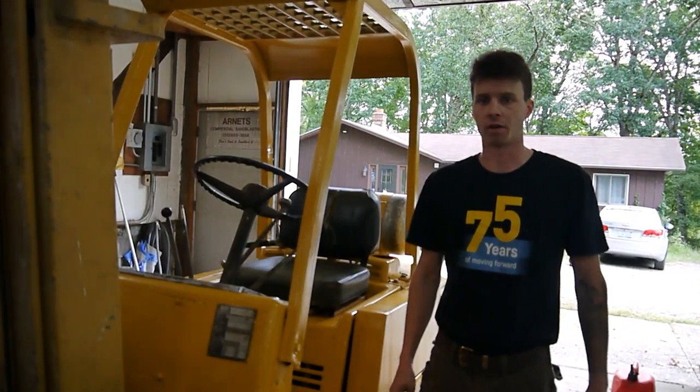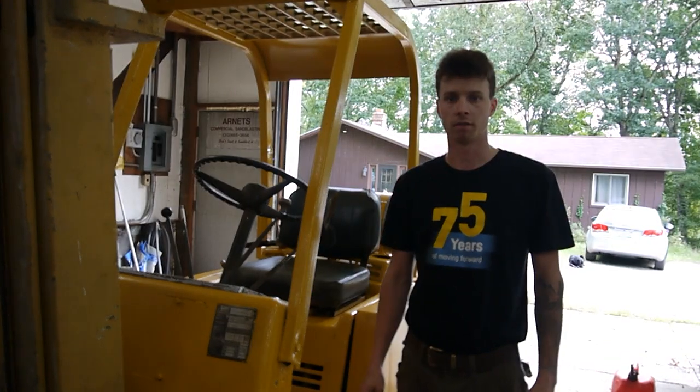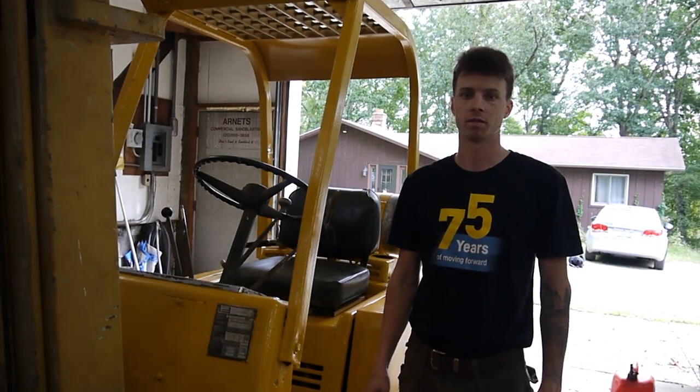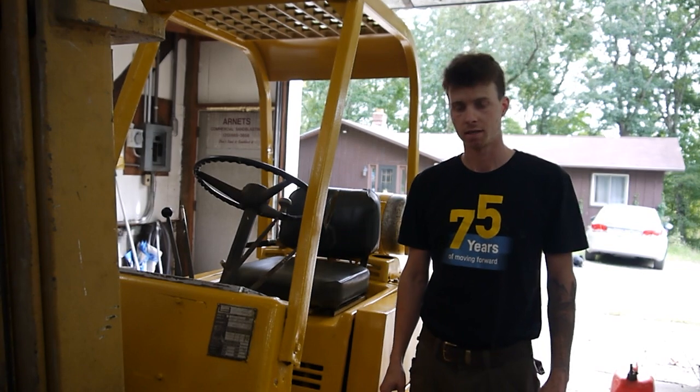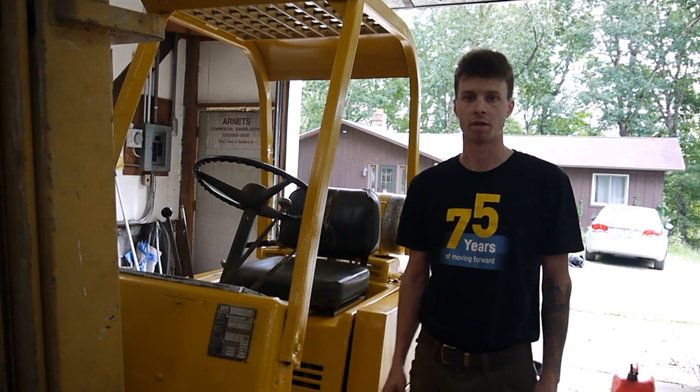What's up YouTube and welcome back to the channel. Today I'm going to be doing a valve adjustment on my Clark forklift. It's got the Waukesha D155 engine in it. The forklift is a C500Y50 model — I have no idea what year it is.